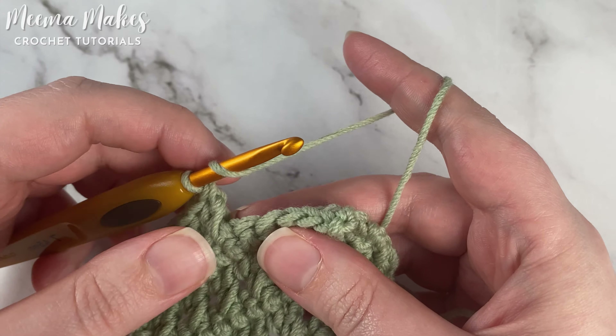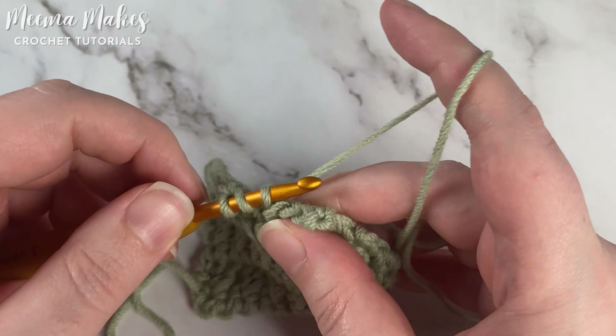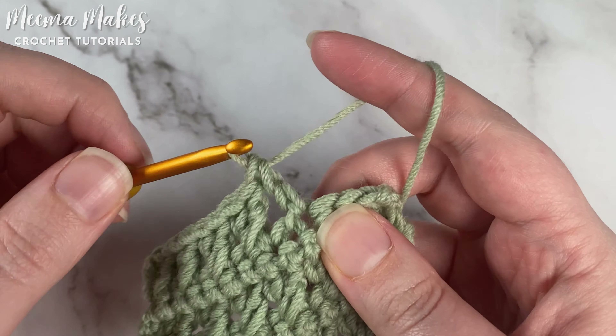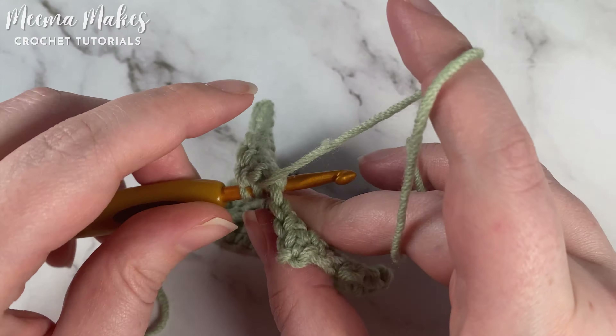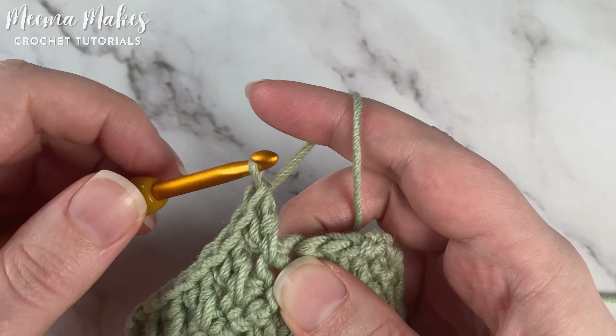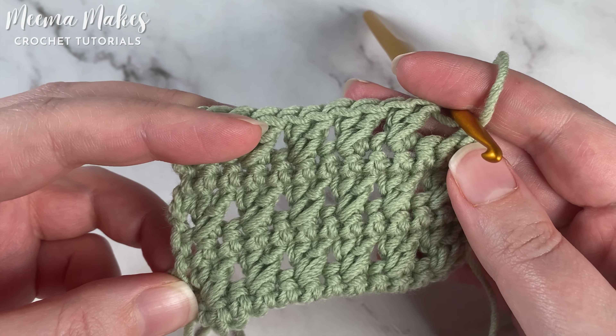Let's see that again: skip a stitch, make a double crochet into the stitch after that, then go back and work a double crochet into that skipped stitch. That's how you work crossed double crochet.